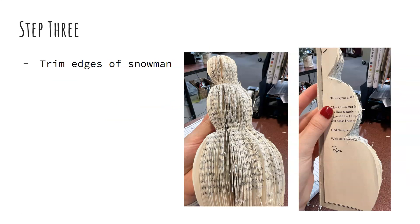Step three is kind of like the cleanup phase. You can see that I have some frayed edges over here. I took a pair of scissors and just tried to trim the loose, raggedy edges as best I could to clean it up a little bit. Once you put everything on it, you won't be able to notice as much that there are a couple of pieces sticking out or it's a little jagged or uneven, but I just tried to clean it up so that it would look better.